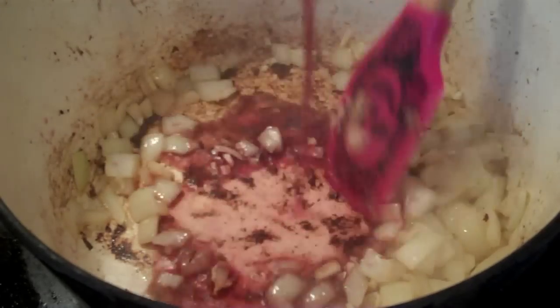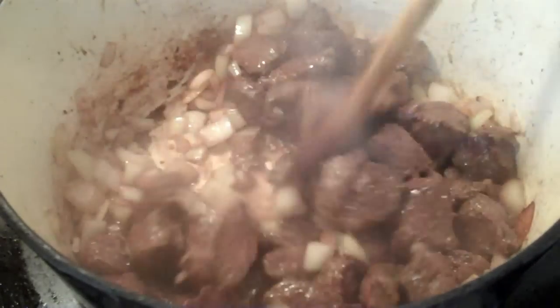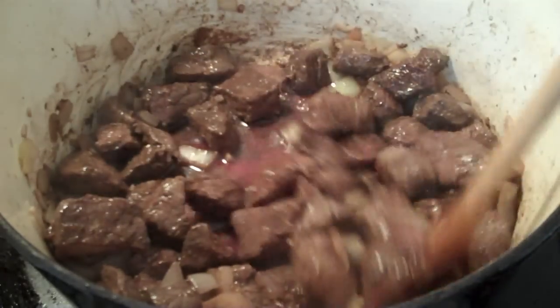Pour in a good glug of red wine. Next, add your moose meat and stir. Add more wine and stir.